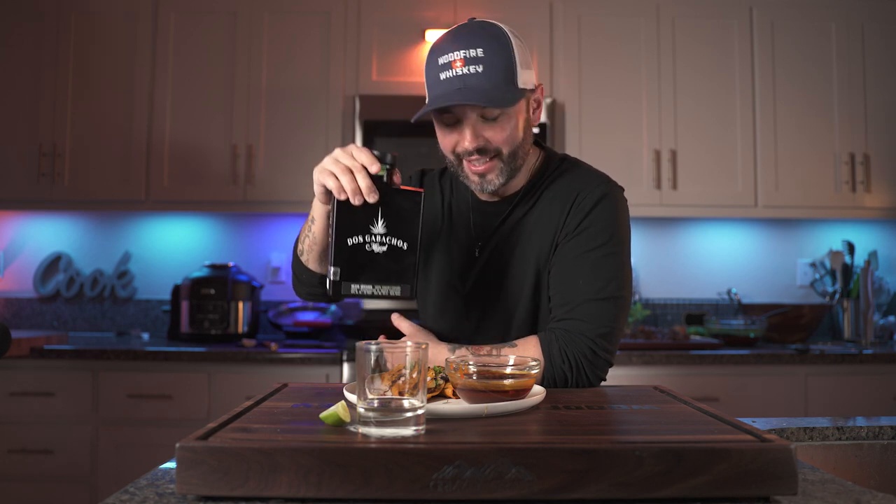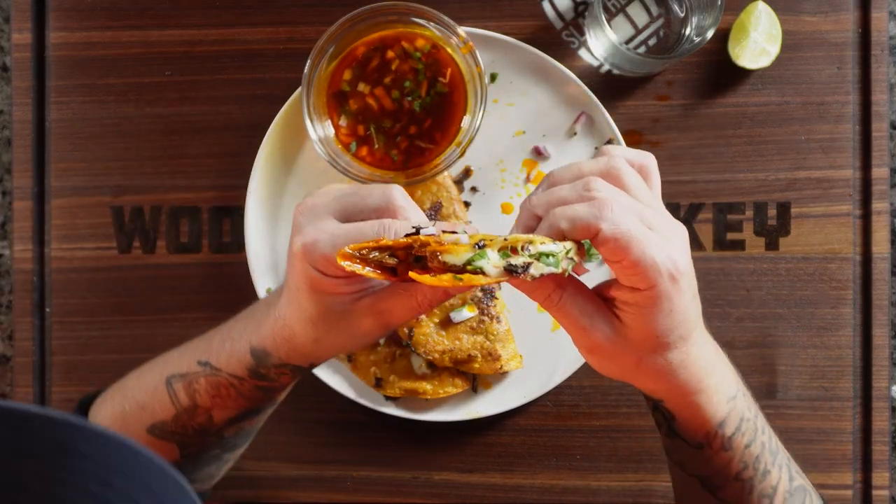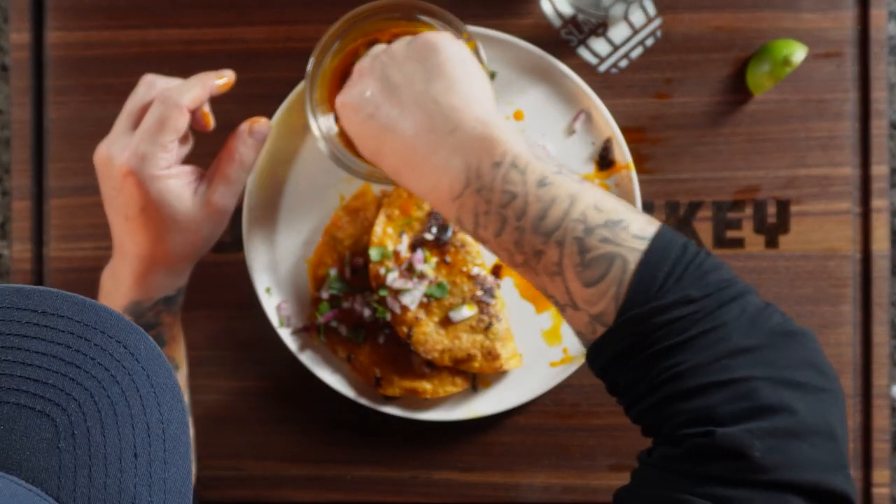Today we're drinking Dos Caballos Mezcal. I know you guys are looking for wood fire and whiskey, but today we have delicious paired with delicious. That's the most incredible thing I've ever had — the internet's favorite taco. Taco Tuesday? Taco every day. I love the dip.